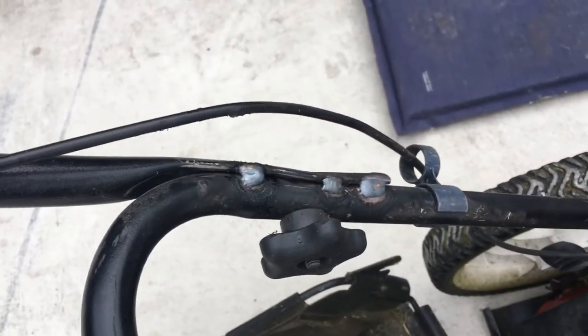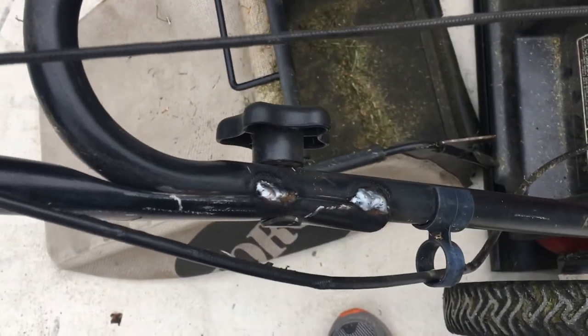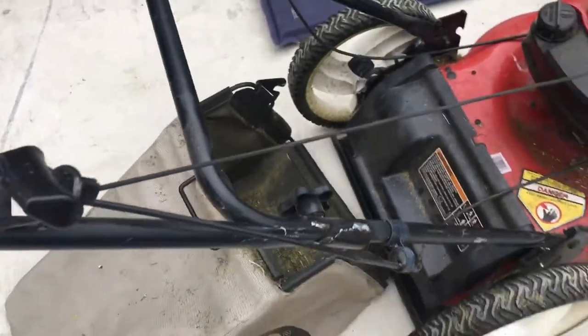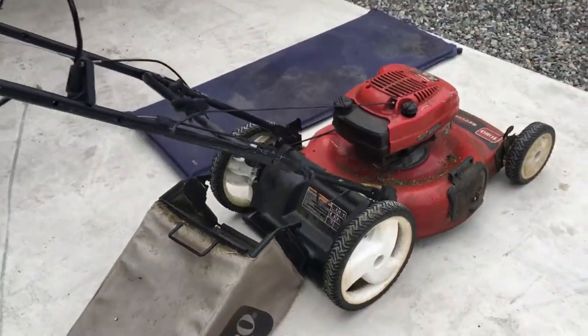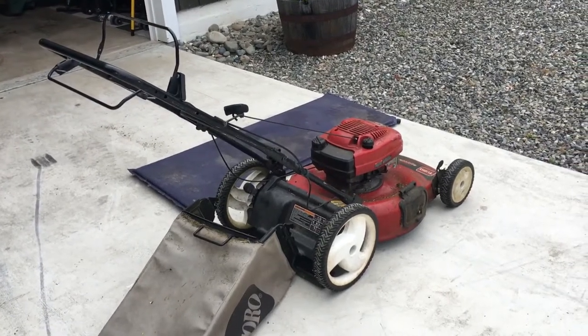I took care of this wiggle point too with a few welds — that should hold well. Problem solved, game changer, very happy. Thanks for watching.